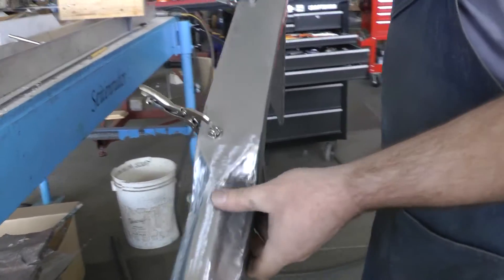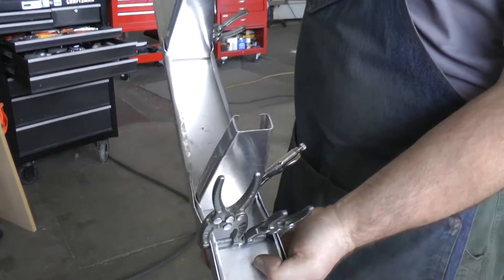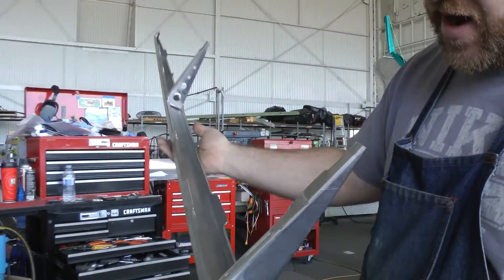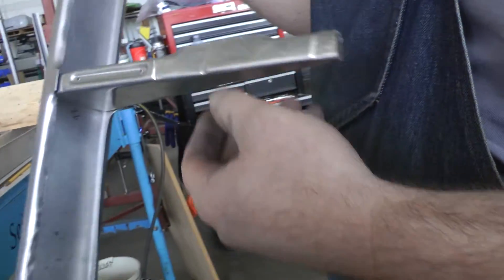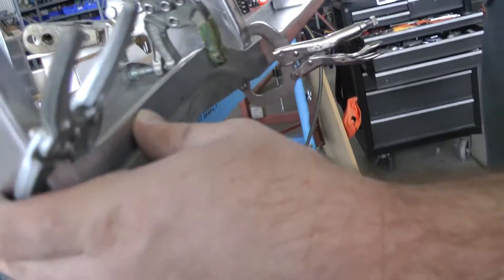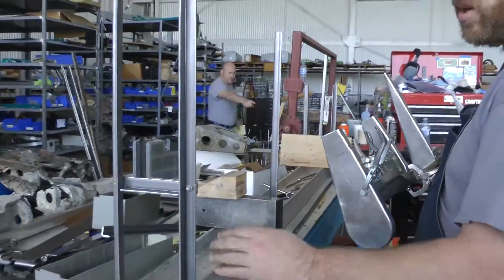I might have to remake this piece if I can't smooth that out. Anyway, I'm getting to the point now where I have a lot of pieces — these complex ribs — and to put it together, I have to have a jig to make it straight. So that's what I'm working on today, building this jig up.